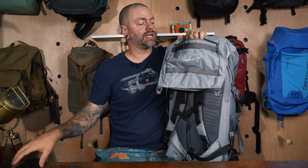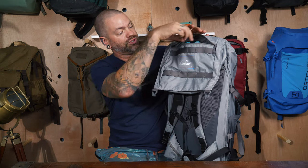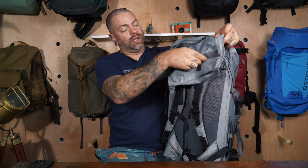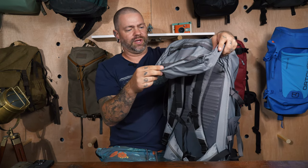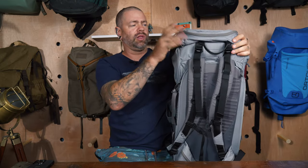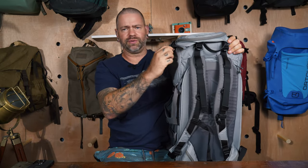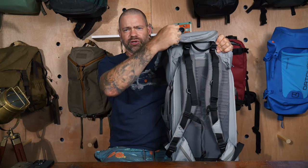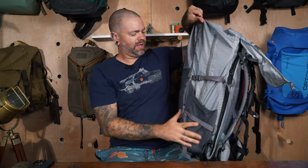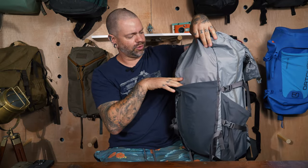Opening up the top flap, there's another zip pocket — again about phone-sized — you can fit a phone standing up in there. There's more webbing inside for attaching various items. There are good zipper pulls on these, so if you're wearing gloves in cold weather you can still get a good grip. There is no admin panel on the front, just so you know.